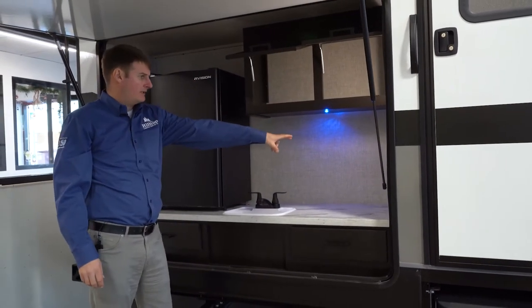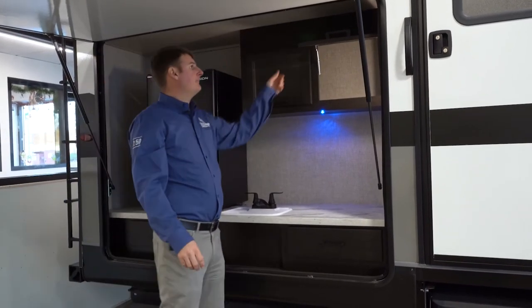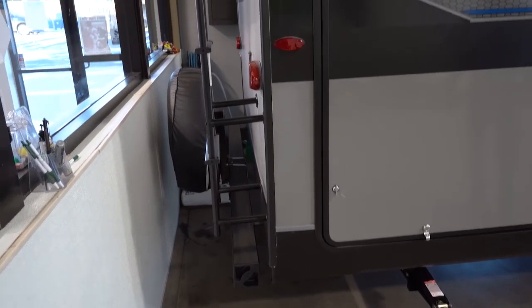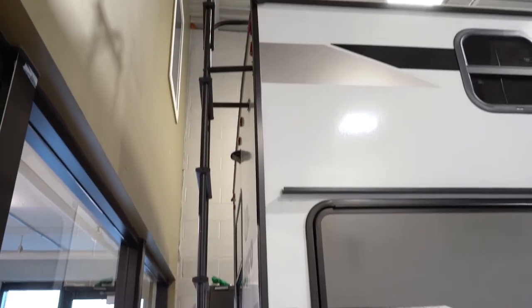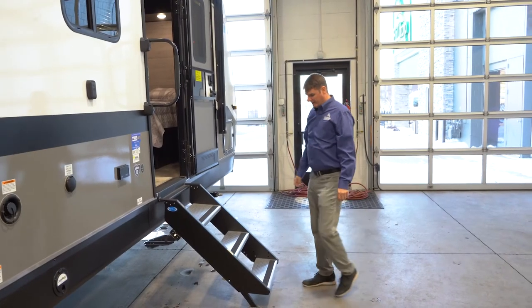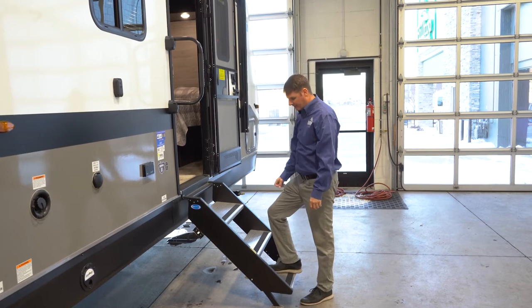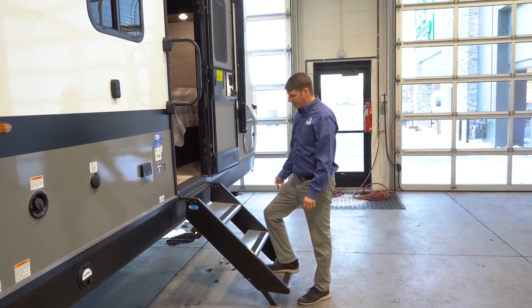You've got outlets here if you wanted to plug in a crock pot or blender or anything like that. On the back of the trailer you'll find a ladder that's mounted there, giving you easy access to the roof for maintenance or cleaning. Inside, you'll notice the more-rite steps, which are very secure and adjustable so you can get them set to the correct height.